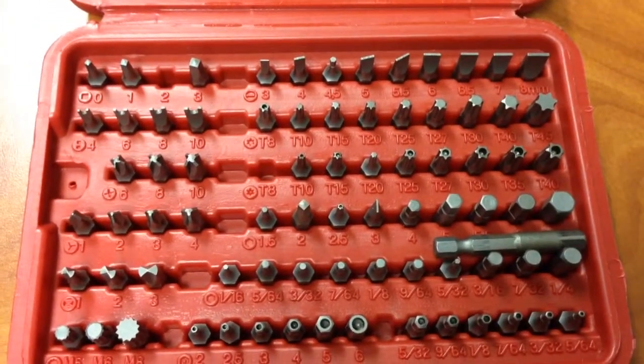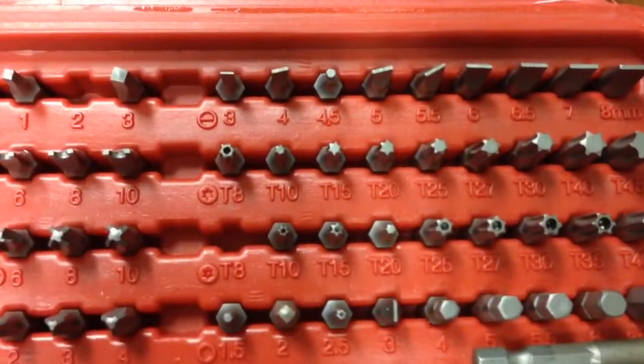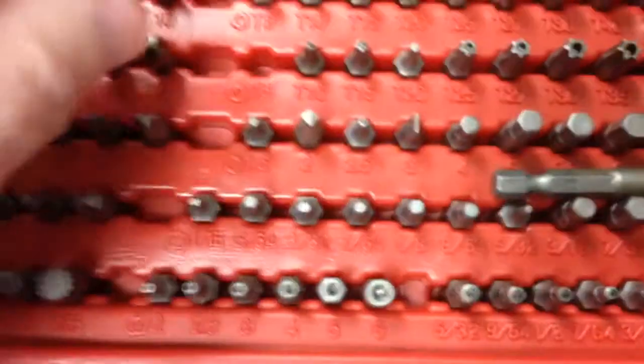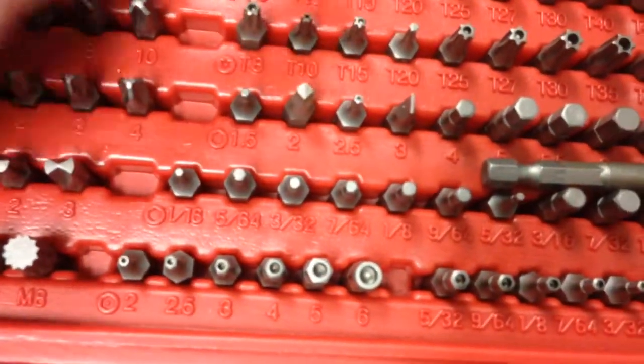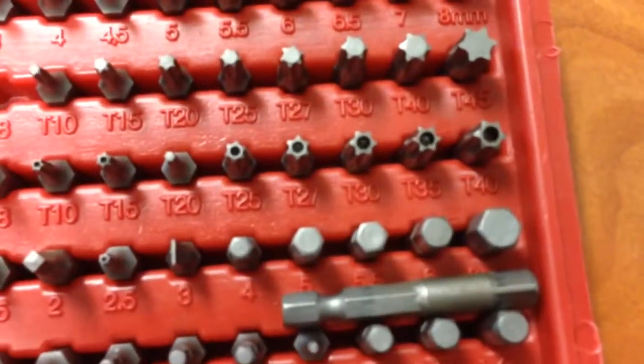This is a quick video for BC Truck. You can get this kit, or at least you used to be able to get this kit over at Walmart. You can see the different sizes — those are all the security screws that I have in this kit.